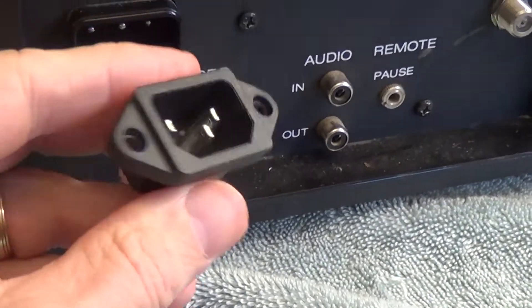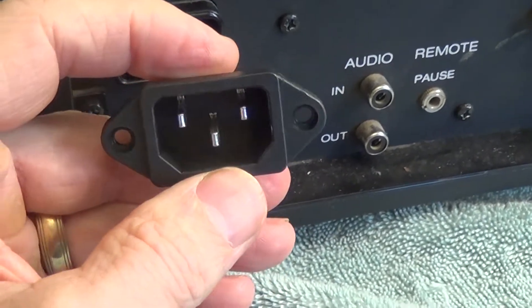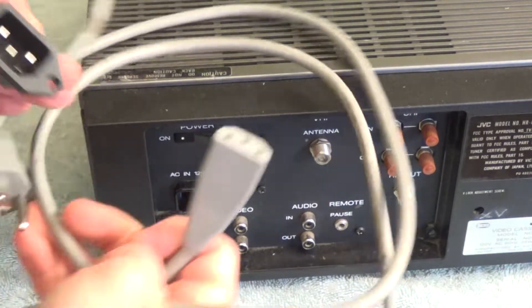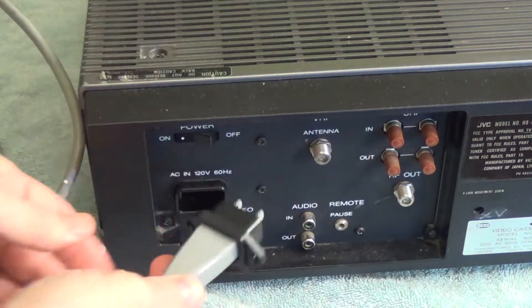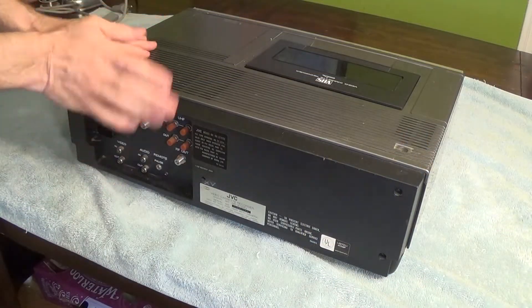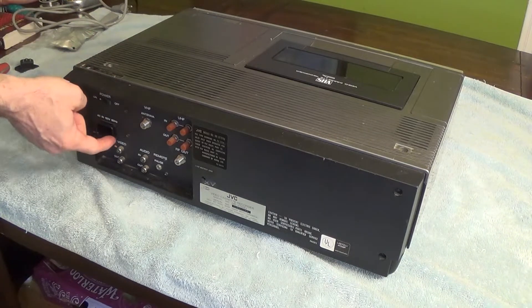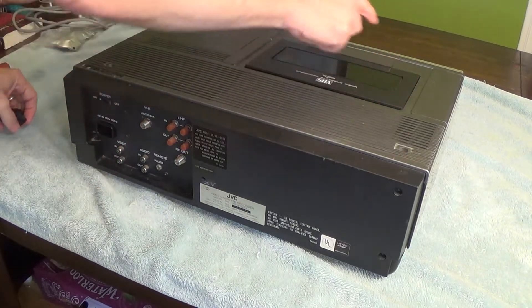I went ahead and ordered a more standard adapter. This male plug here is very typical for computers and electronics, and I do have a plug for this particular outlet — it's just a standard computer plug. This would fit perfectly and work much better than having no cord at all. So first things first, I have to open this up and get access. I've already opened it up and it is very tight in here, so the trouble will be trying to get this thing out, desolder it, and solder in the new plug. Let's take the top off first.